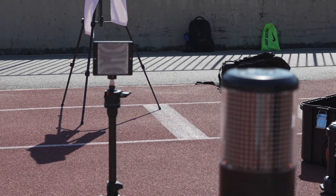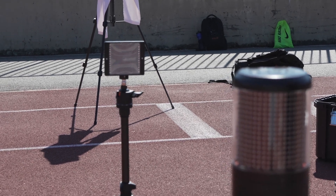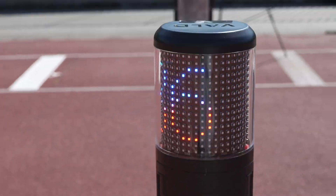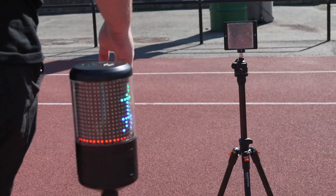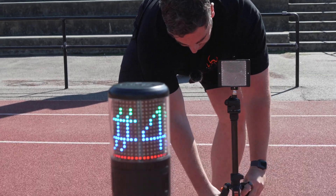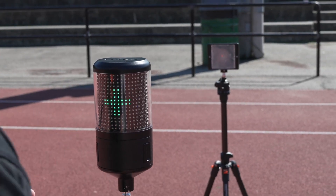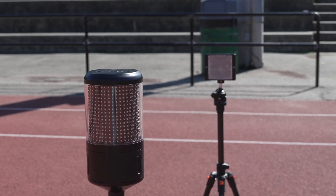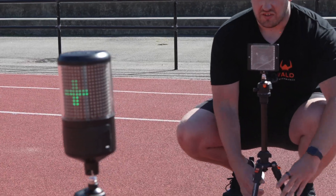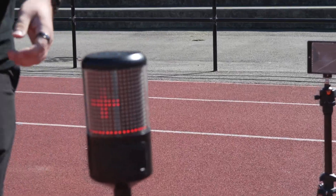If there are issues during the test, it's going to pop up on my iPad and say gate number 36 is not aligned, and then I can pop in and intervene. Making sure the tripods are the same length and legs are extended. Small details like making sure the tripods are all at the same position and same height saves you a lot of time in the long run.